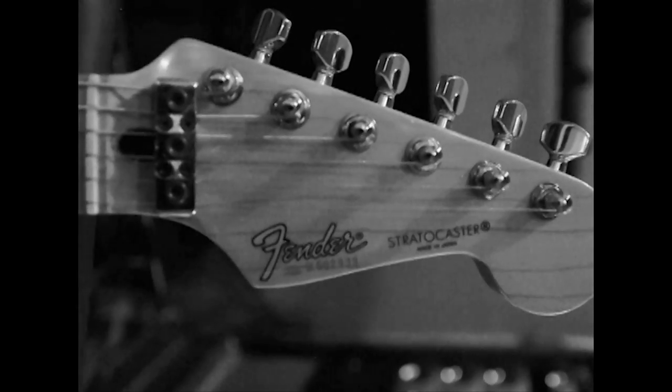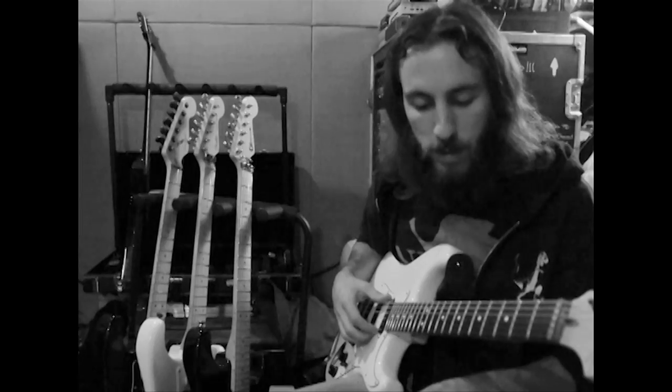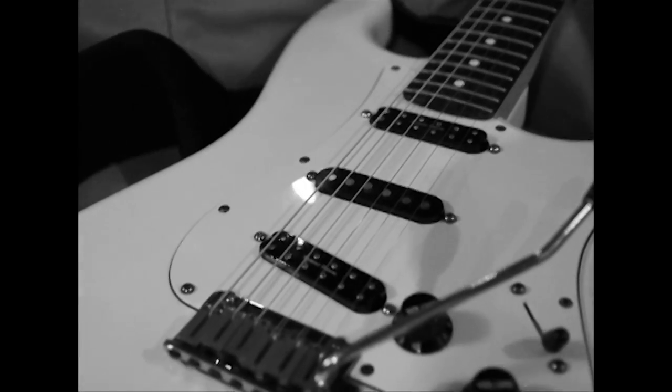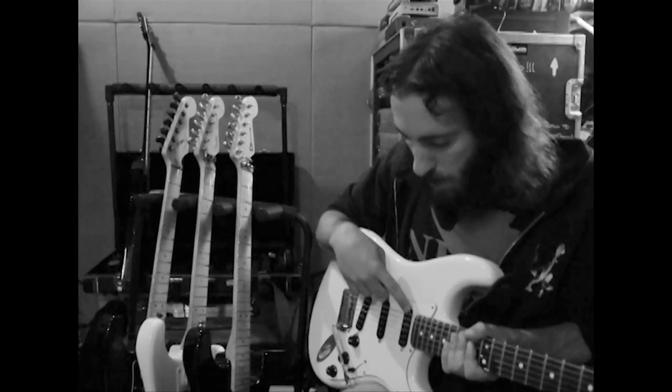My main guitar is just an American Standard Strat. It's been my main guitar for about 10 years, and I put in Seymour Duncans — we've got the JB and the 59.